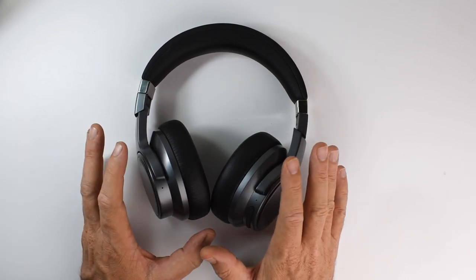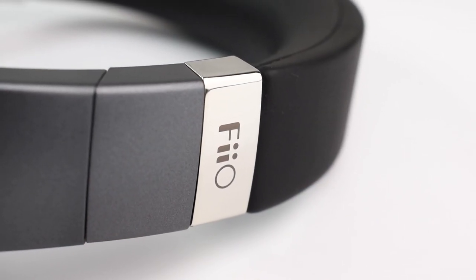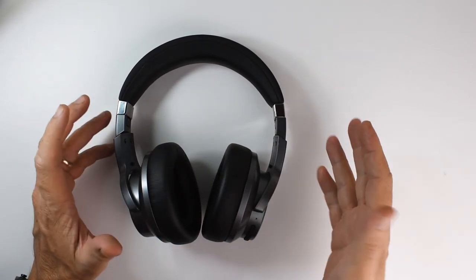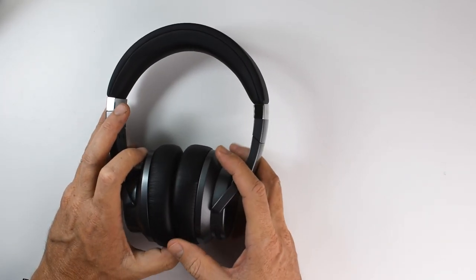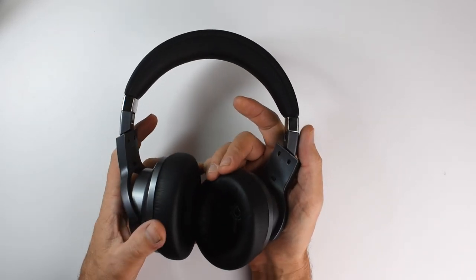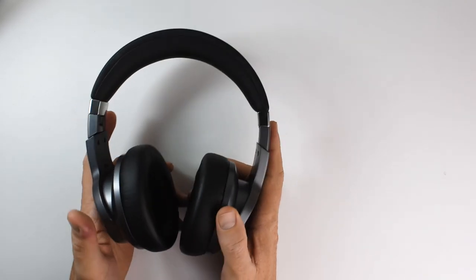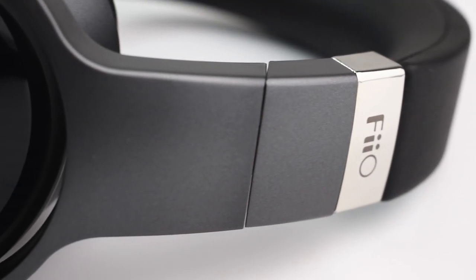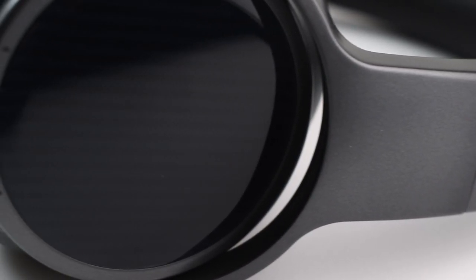I expected a somewhat muted treble, which is common for Bluetooth headphones, but these are actually pretty perky in the upper registers. The treble is slightly tamed in the lower treble region to avoid sibilance and listener fatigue, but it extends well with solid upper treble performance. Overall it's a well-tuned treble — smooth and good for long listening sessions, but still has enough detail and airiness to keep the sound lively and clear.